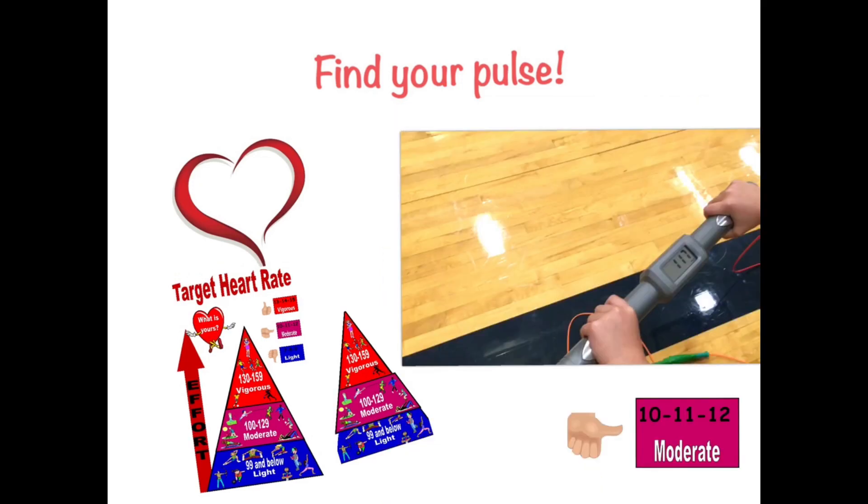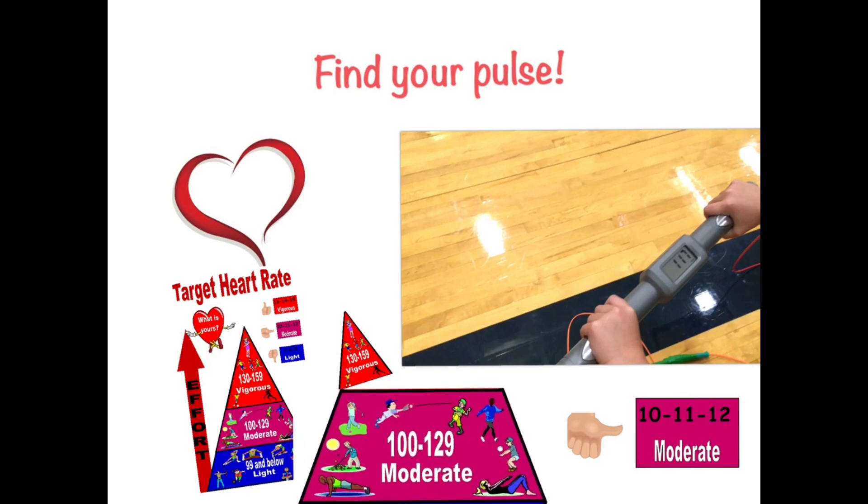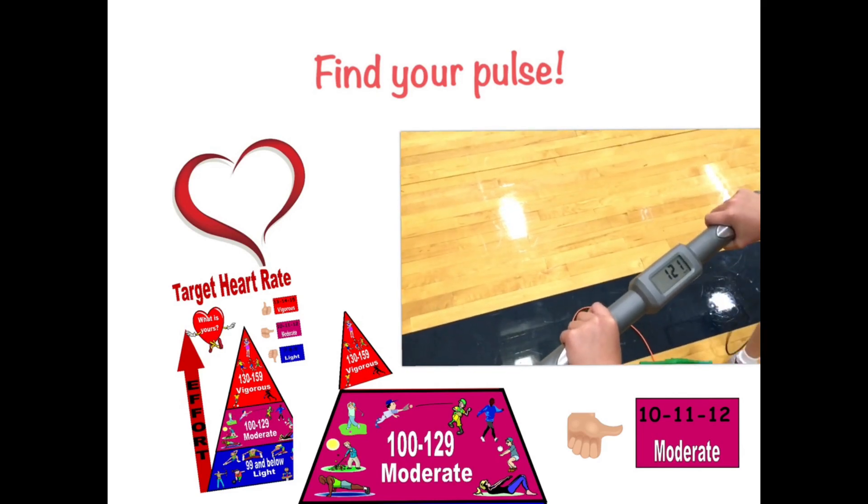When your heart rate is in the moderate zone, your heart would be beating 100 to 129 beats per minute. That would be the 100s, the 110s, and the 120s. Activities include golf, playing catch, walking, and strength activities.